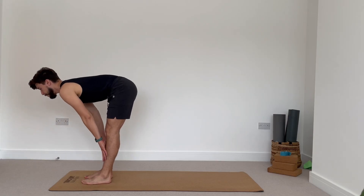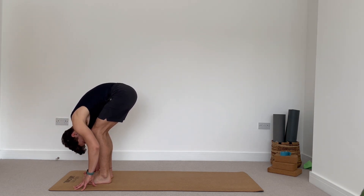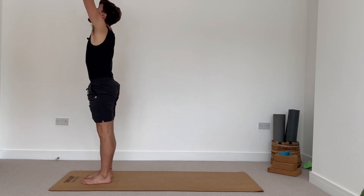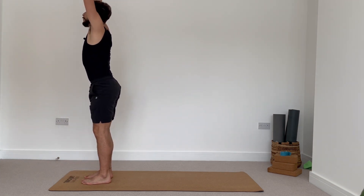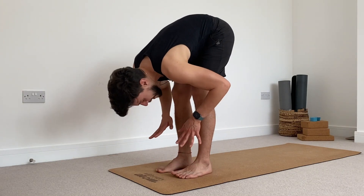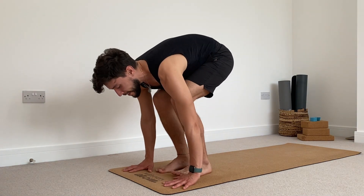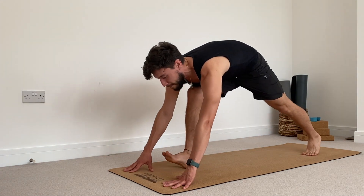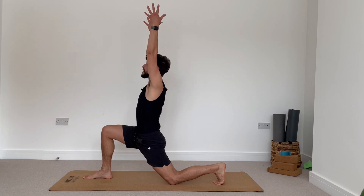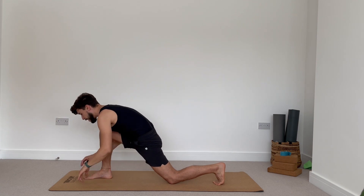Halfway lift, inhale. Fold forward, exhale. Really good. Press the ground with your feet, inhale to rise, reach your arms all the way up. And then another round yogis — exhale, fold forward all the way down. Inhale, halfway. Exhale, bend your knees, plunge your hands. Step your left foot this time towards the back, bring your left knee down. Sweep your arms above your head. Squeeze your inner thighs, look up. Low lunge. Exhale, frame your front foot, lift your back knee up.